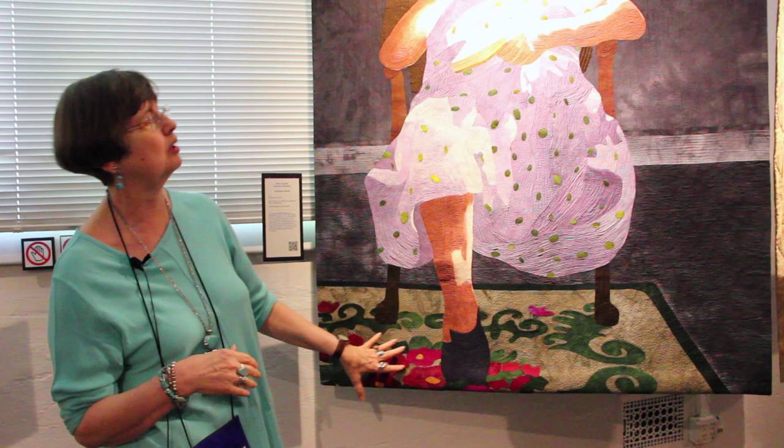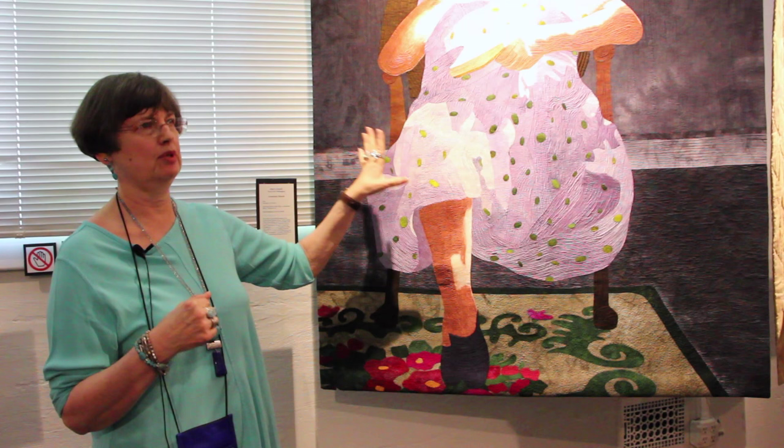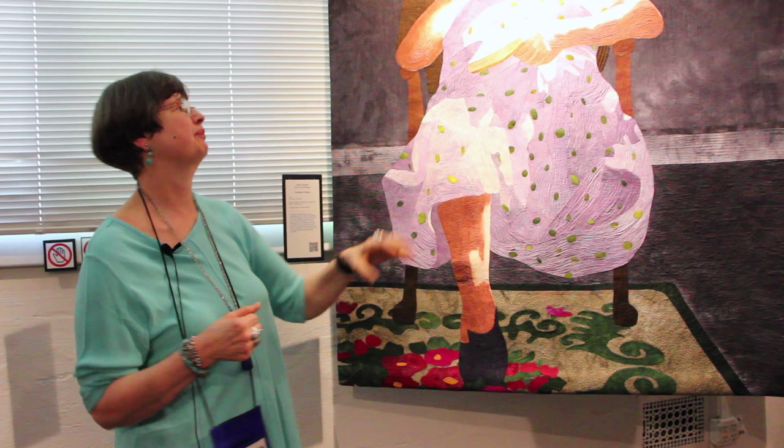Then I got all the pieces done. This is actually her hooked rug that wasn't in the picture — I added it to ground her. When I got everything done except the dress, it stayed on my design wall for nine months because I was afraid to start the dress. It actually turned out the dress was much harder than anything else, because the dress really is the focal point when you really think about it.